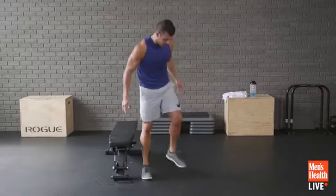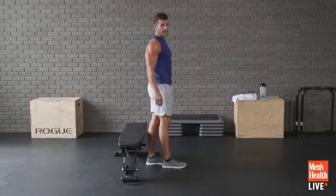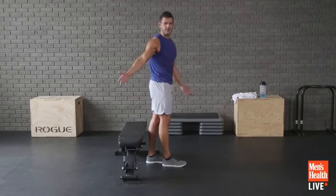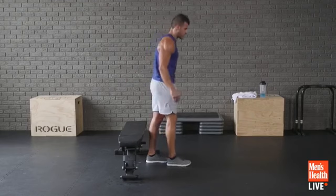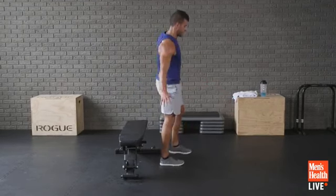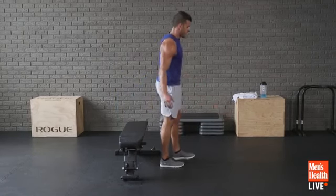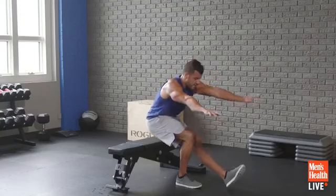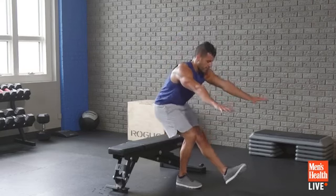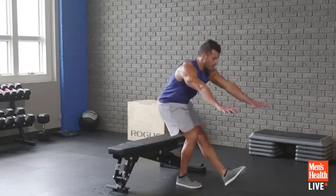Right side now. 8 seconds left on left, then we switch. Control it down, sit, stand, balance. You want to try to get equal reps on each side. That knee should track right over the ankle — don't let it cave in or out. Big balancing component here. Work the glutes — it's all about the glutes.